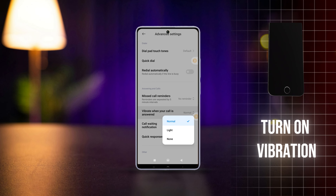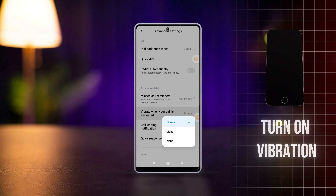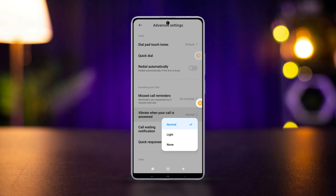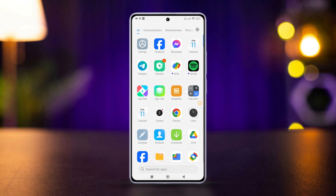What's up folks, welcome to the channel. In today's quick video I'll show how you can turn on the vibrate when your call is answered feature on your Xiaomi phone. Without wasting any time, let's get started.